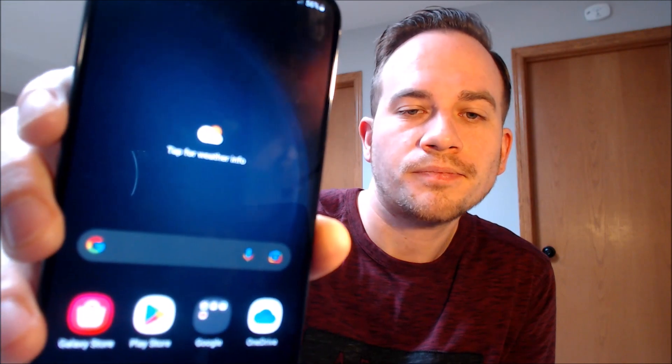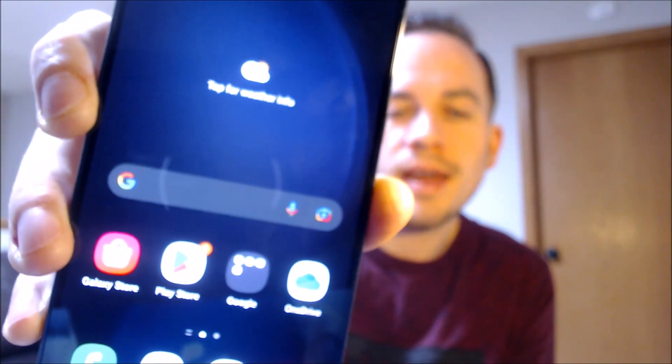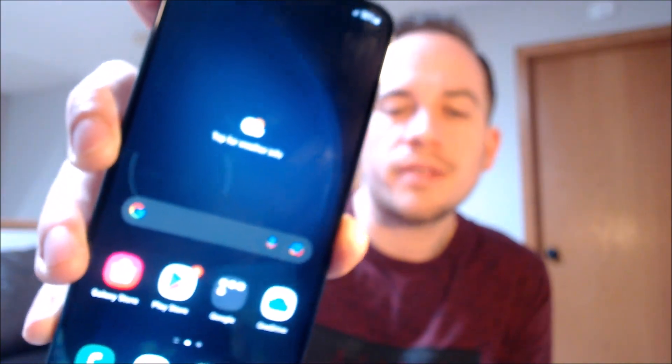And we should be all set up. So when we tap finish down there at the bottom — there we go. We are now at the device's main home screen. We've got all the apps and settings and features and everything loading up, and it is just like a brand new device that never had the lock on there.